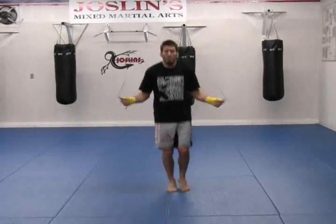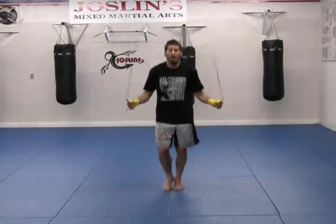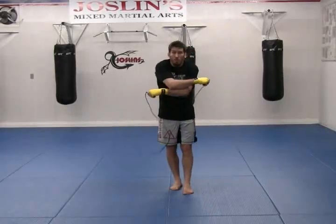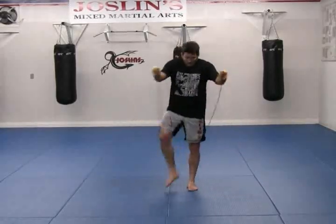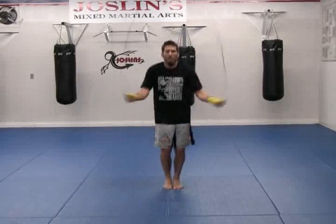Crisscross here, and then back through. When I'm jumping over this motion, I want to make sure I'm on one foot so it's very narrow, very skinny, so I can get through. You can do it on two feet — I find it a little bit tougher — so that's tripping and jumping on two feet, crisscross.